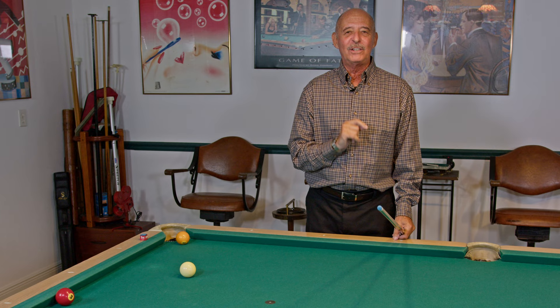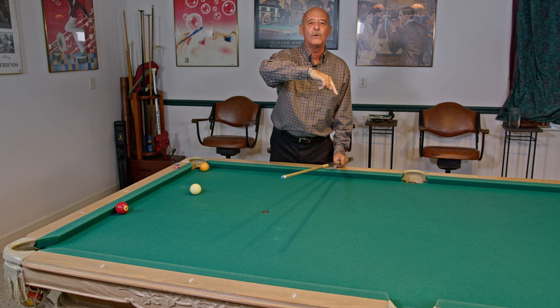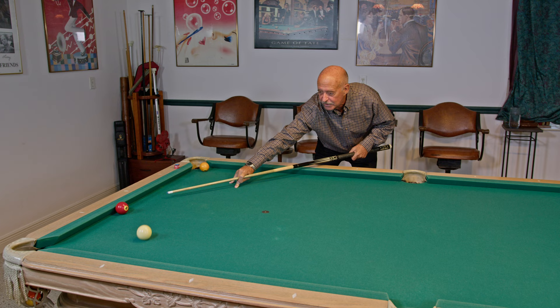Hello and welcome to the Pro Billiards Tour tip of the day. I'm Mike Siegel and today we're going to talk about balls froze on the cushion. A lot of people are afraid of this shot, but they're really quite simple if you keep one thing in mind. Always remember to hit the shot with what I call running English — that's the English that makes the cue ball travel its normal path, which looks like this.